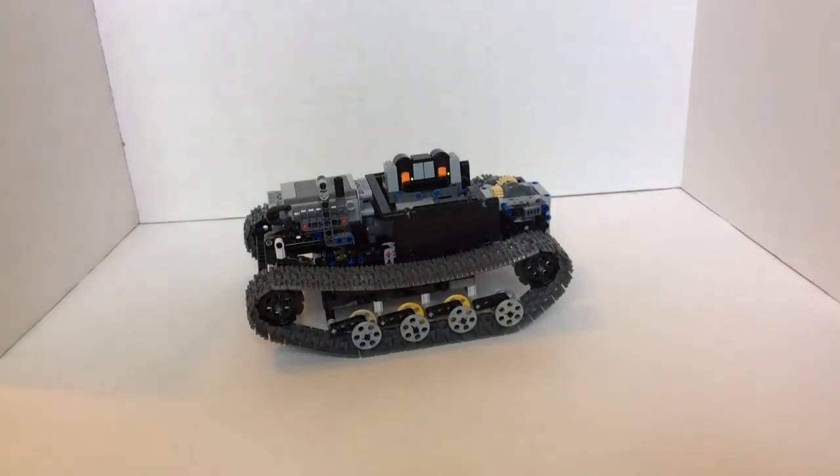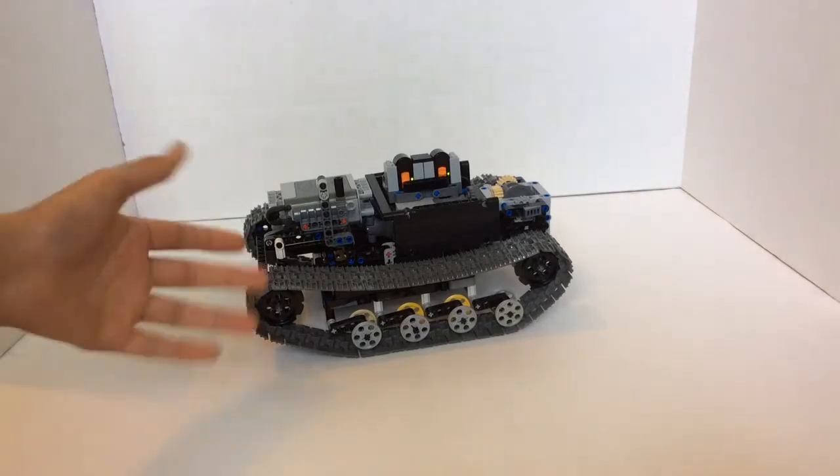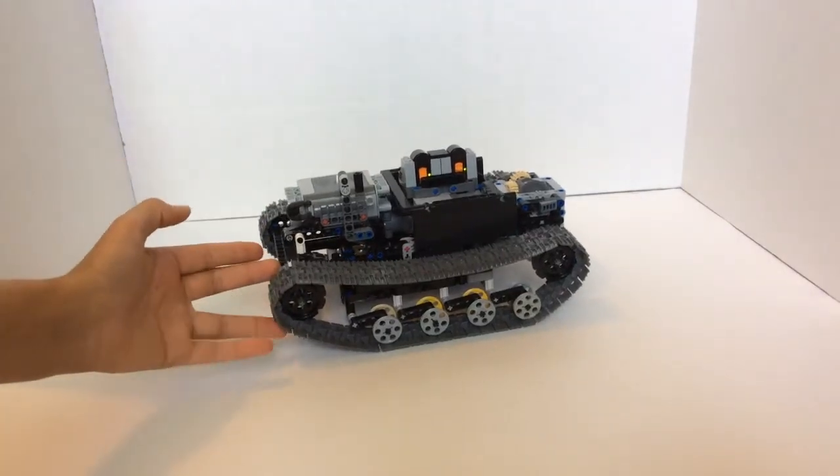Hey guys, it's LegoGod here, and today I have a video on this cool little Lego tank. You can see how big it is here compared to my hand.